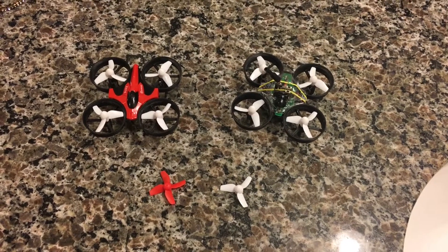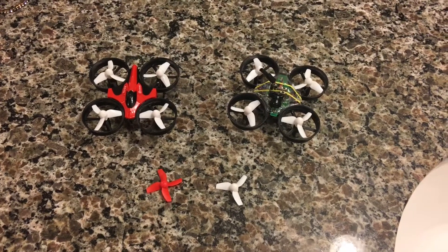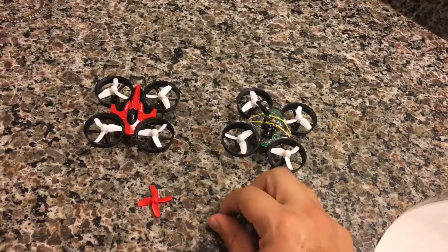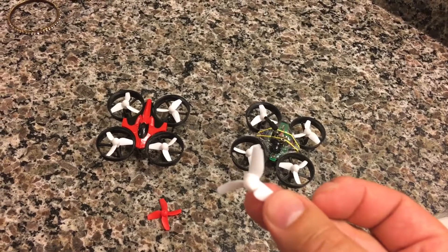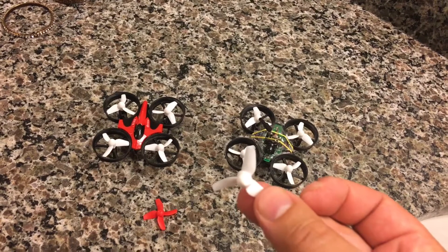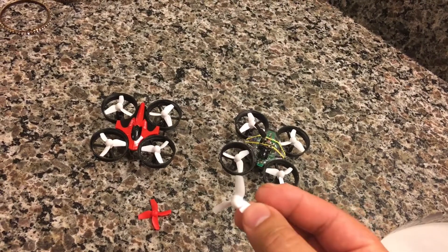This is a quick video on prop upgrades for the Yashin E010. These tiny six props right here give you a lot more runtime and more punch. I recommend upgrading to the King Kong tiny six props.